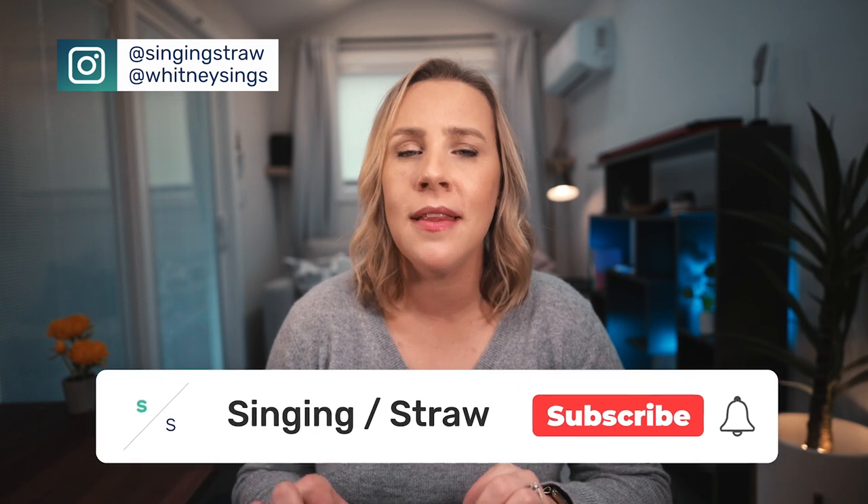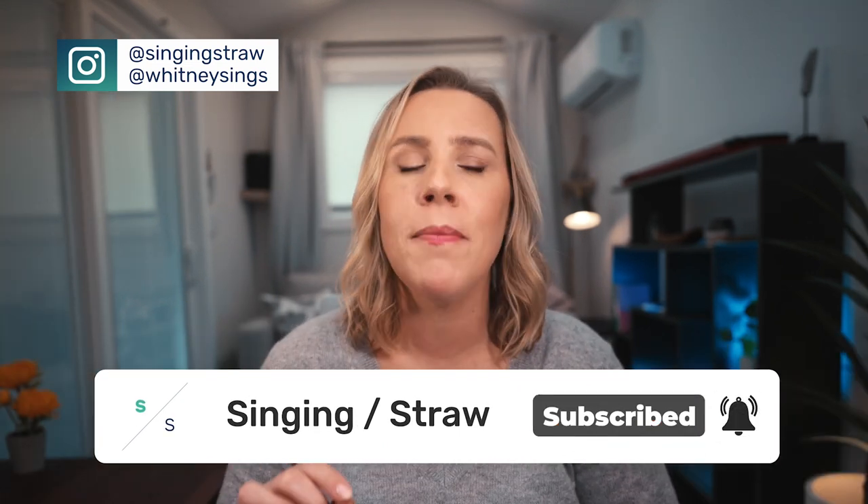Yes, you did it! Pat yourself on the back. That one is hard — it is a challenge. Props to you for wherever you were with that. I'm still so proud of you for just doing it. Beautiful job showing up for your voice today, singers. Let me know you are following along — check off day seven with a comment below, and tag me on Instagram, put it on a story. I want to hear you singing. We've got three more days, and I will see you back here tomorrow for day eight.